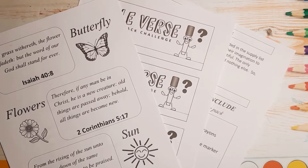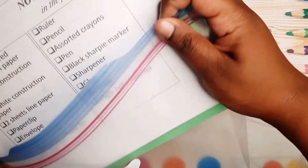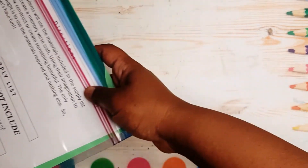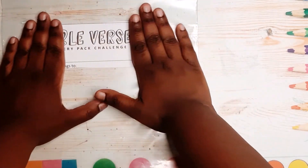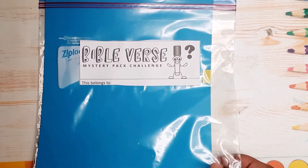The printouts include the Bible verse and everything that is needed. All you're going to do is take the printed out sheets, the colored paper, the white paper, and the lined paper, and put them in the Ziploc bag. Next, take the label that says Bible verse mystery pack challenge and glue it onto your Ziploc bag, so it looks like this.